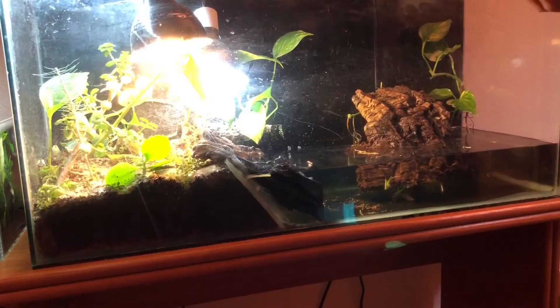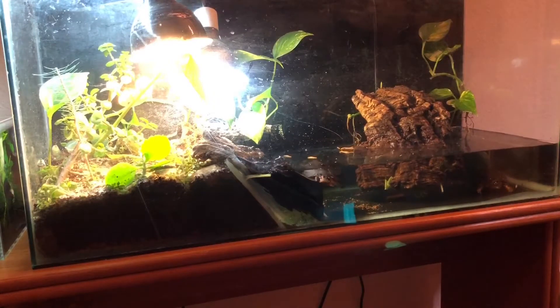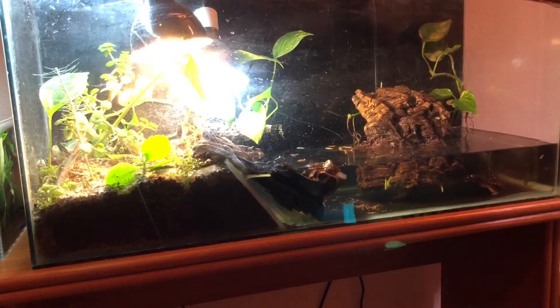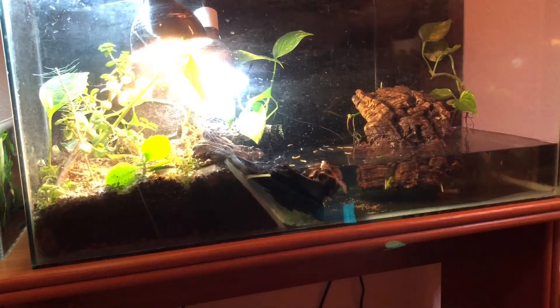Just making a quick video. I've got here my 1.1 - a male and a female spotted turtles. I've got them in this half terrarium. I've always wanted to keep a semi-aquatic species like this.